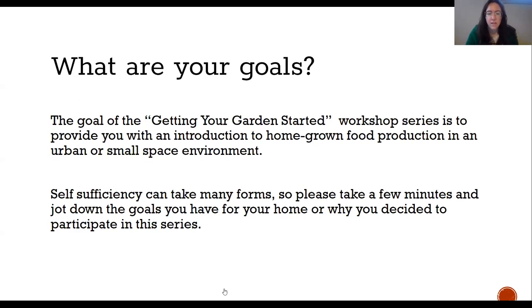One of my goals when sharing this knowledge is that I really hope it helps you all become more confident in yourselves and in your ability to do this, because gardening is certainly an art and a science. We're going to share what we know and give you some tools to help you make the right decisions in the right moments in your space.